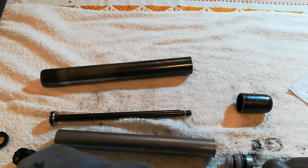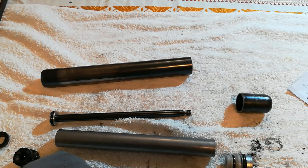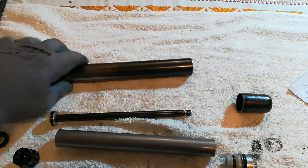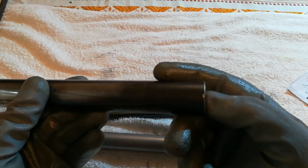After 22 years of loyal service my chair died, so I decided to cut open the piston to see what's inside and how it works. Let's start with this tube — this is a tank, not an armored vehicle, but a tank for air.